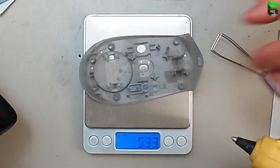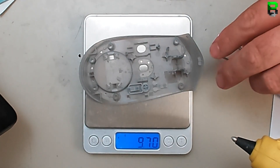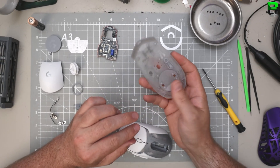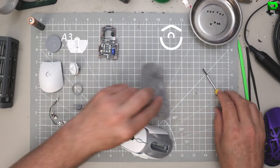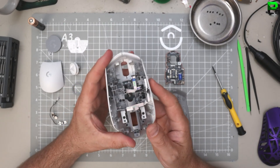I reckon 12 grams... actually 9 grams. See, it weighs the same as the base of the DeathAdder Hyperspeed V3 - maybe a little bit smaller. Interesting, I thought it'd be lighter. It'd be heavier because it's got all the holes drilled out on the DeathAdder, but see - Razer's base isn't that different. What a weird inside.